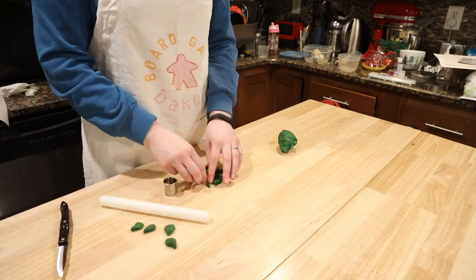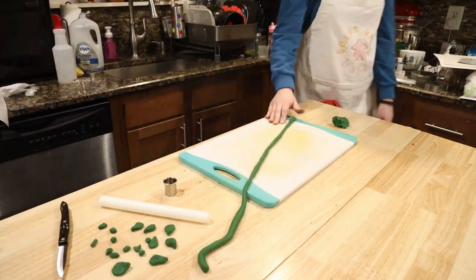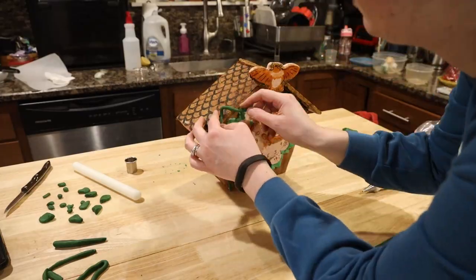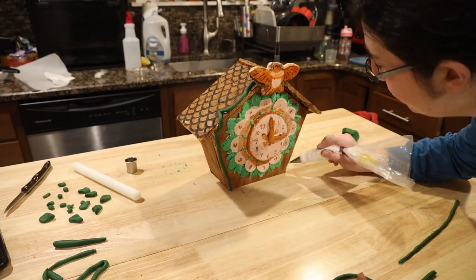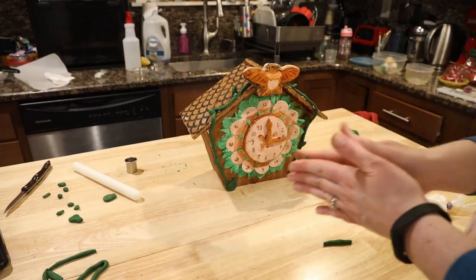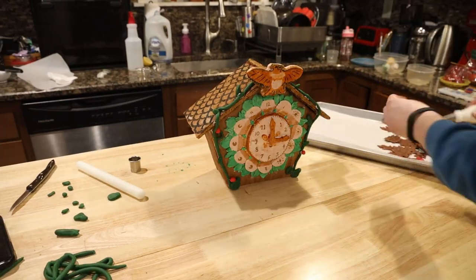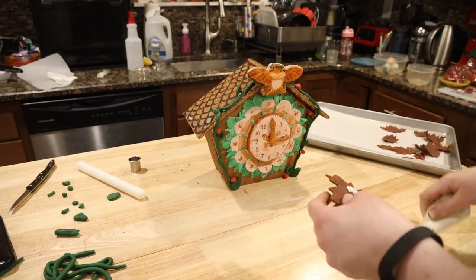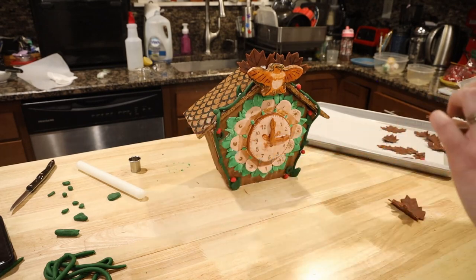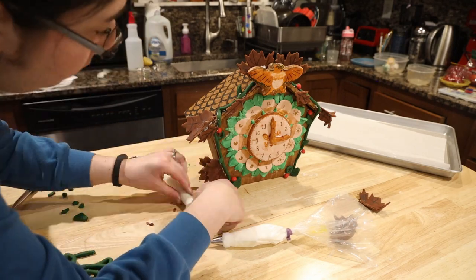We're closing in on the finish line! Take some dark green fondant, rip off bits to make leaves, and roll some out with your hands to create vines. Use royal icing to stick the vines onto the clock, then add the green leaves and a few of those berries we made. And then the last thing is the large leaves — the two go behind your pretty bird and they really help bring it together. Do your best to place the leaves around the clock just like the game board, while realizing that gravity is working against you, especially when you use royal icing.